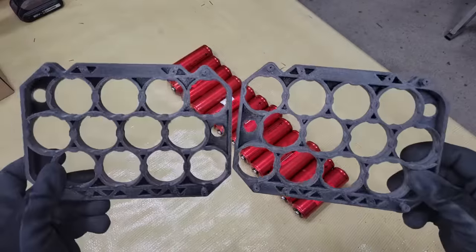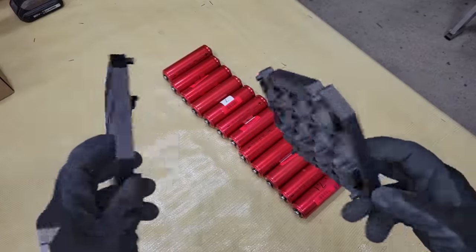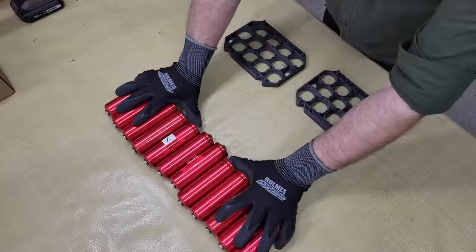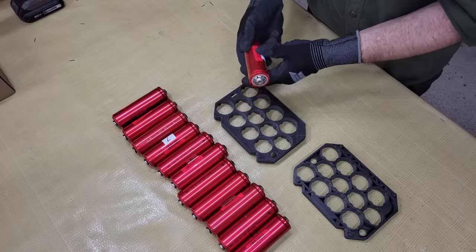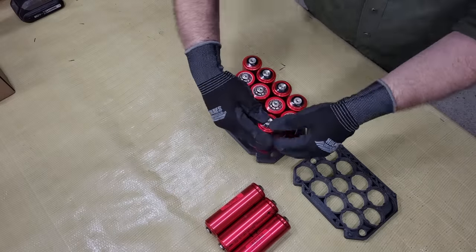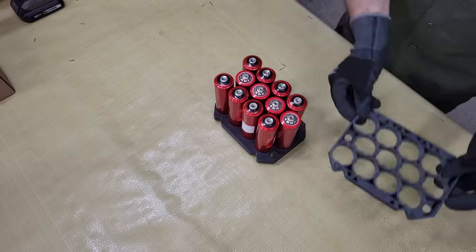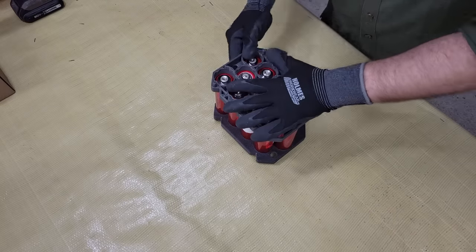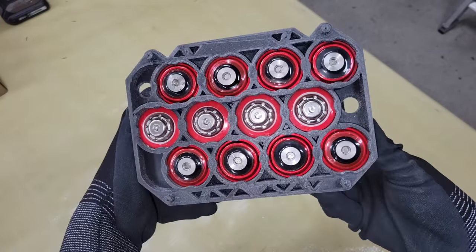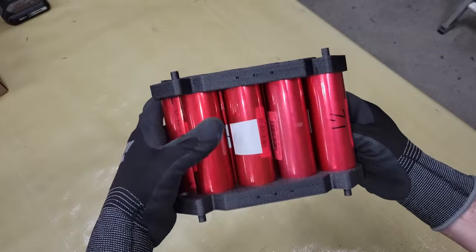It's important to note, however, that if you perform a bottom balance on a battery and use a BMS or a balance charger to charge it, then you'll need to turn the balance mode off in order to keep the bottom balance on the pack. If you keep the balance mode on, then your BMS or balance charger will attempt to top balance the cells when charging. That doesn't mean that using a BMS with a bottom balance is a waste, because it can still monitor cell voltage and provide protection against over-discharging and over-charging.